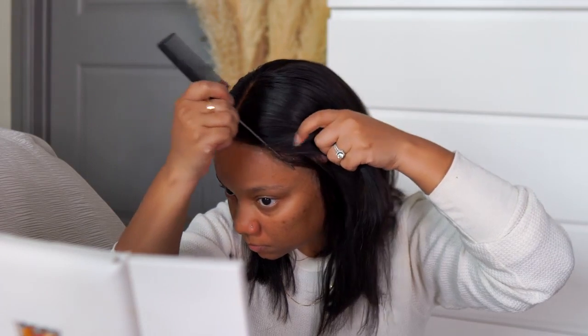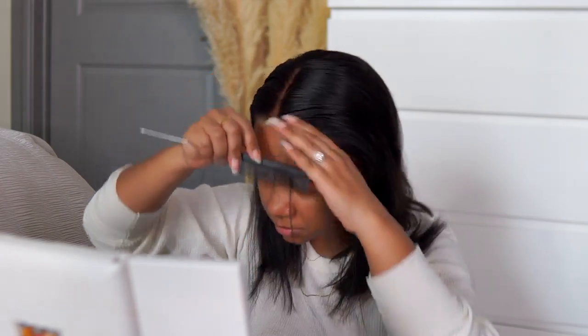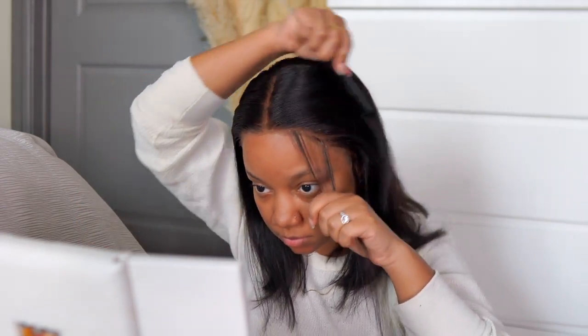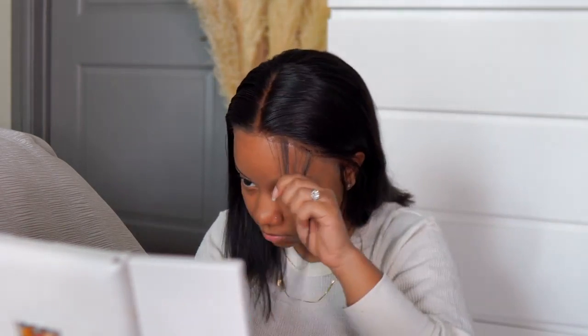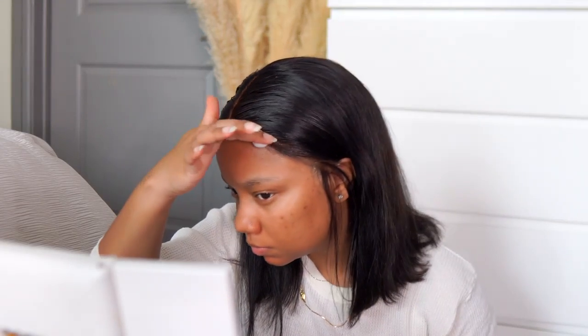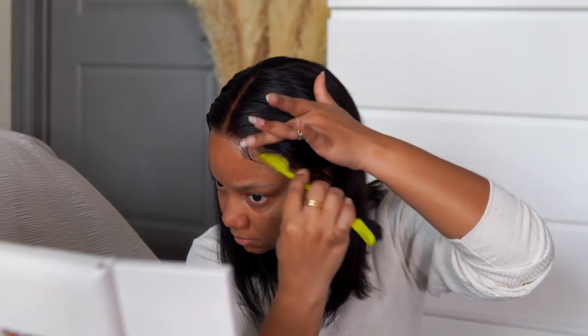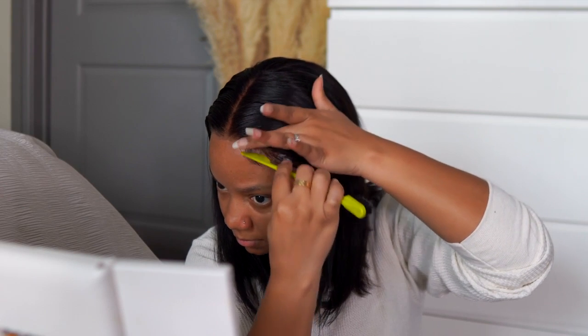I've done this part 50,000 times — just taking off that lace — and then going quickly into styling. I didn't get to pluck the hairline as much as I wanted to. When it comes to bob wigs, I typically don't like too much baby hair, but I always say that and then go overboard. This time I tried to keep it minimal, but the lace on this one was a little on the harder side — it wasn't super soft — so with this brown Swiss lace I'm going to do a little more on my edges to help it blend and look more natural.